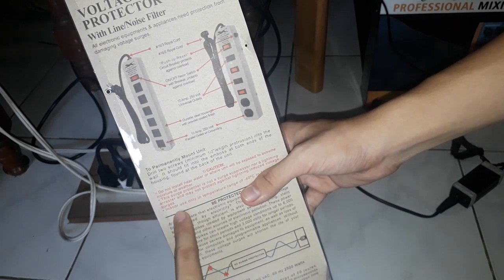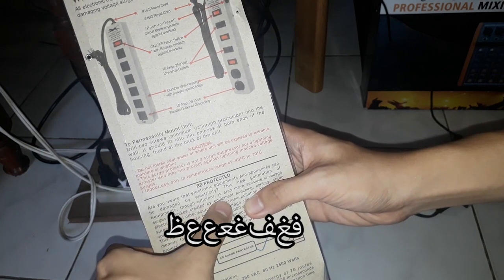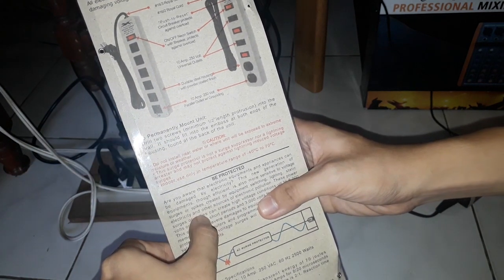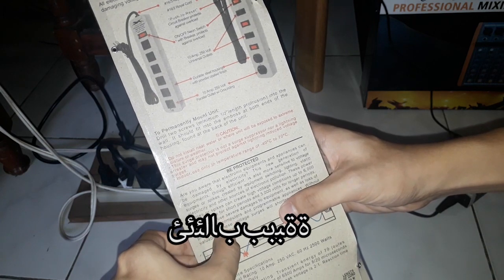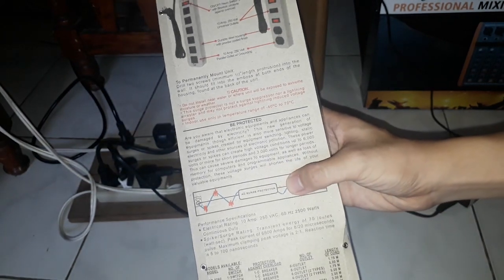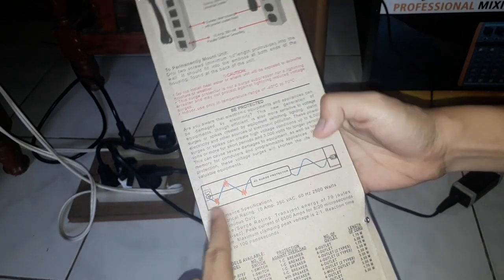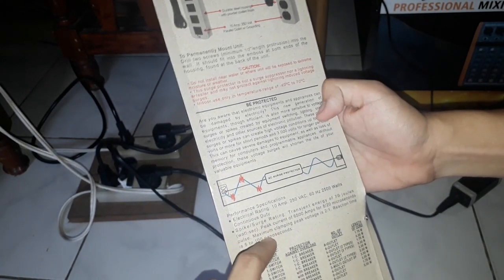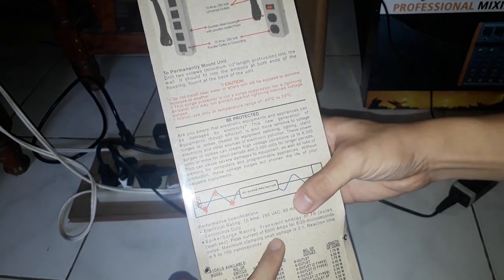So it's not a surge suppressor nor a lightning arrestor for voltage surges. We should be mindful of that — generation keep in the world grids are affected by equipment surge, static, and other sources of electronic pollution. These surges can cause loss of memory for computers and programmable devices, which is dangerous. Without protection, they shorten the life of your valuable equipment.